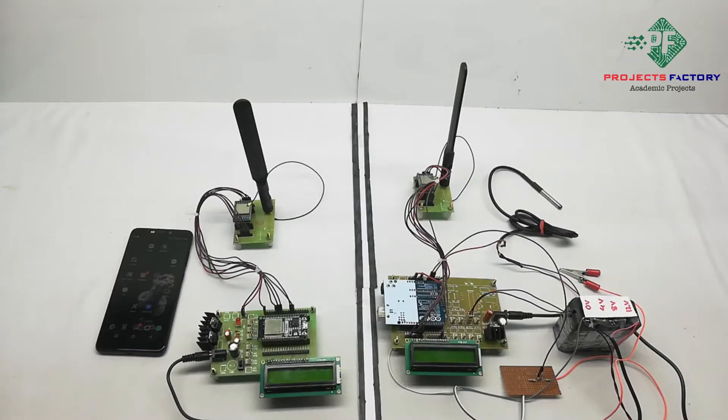This project is a LoRa battery health monitoring system. Here we are monitoring battery voltage and temperature through LoRa and IoT.